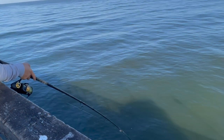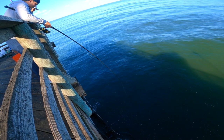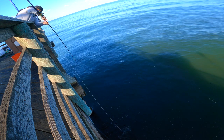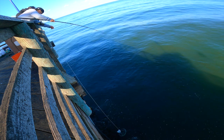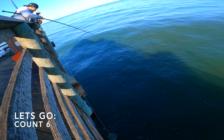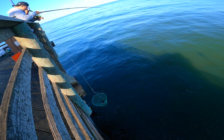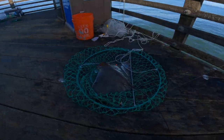There he goes, there he goes — you can see it! There we go, let's go! You got it, there we go. Fish number two! Fish number two!